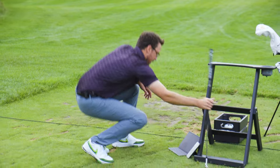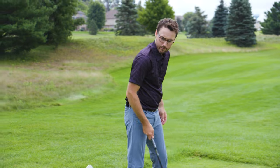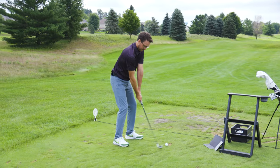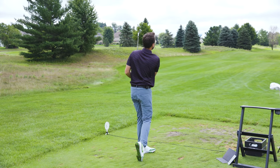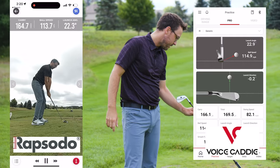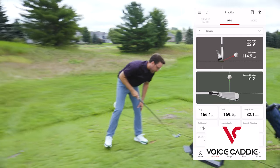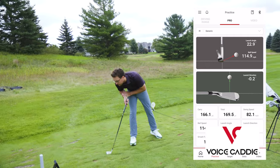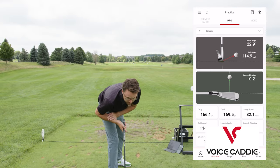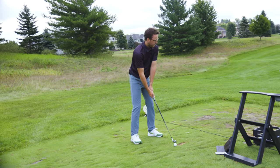I've got the Rapsodo here as well. Nine iron is set up, everything aligned properly. Let's hit some shots. Aiming at the white flag — 166 on the Voice Caddy, 164 to 165 on the Rapsodo. Club head speed 89 on the Voice Caddy. What's club head speed on the Rapsodo? 82. That's interesting. Launch direction is spot on at 0.2 degrees. Distance was spot on carry with both of these.